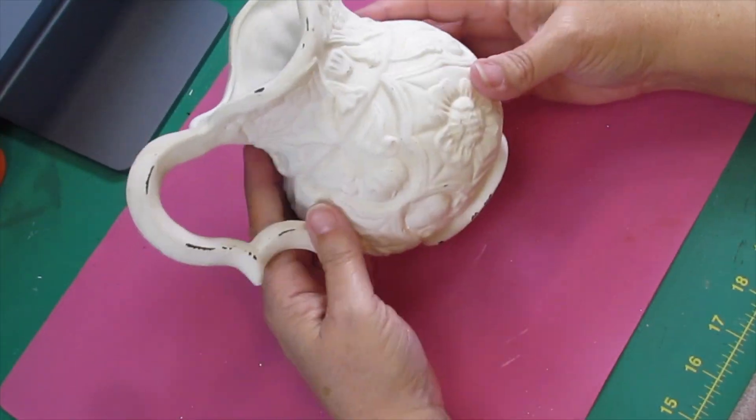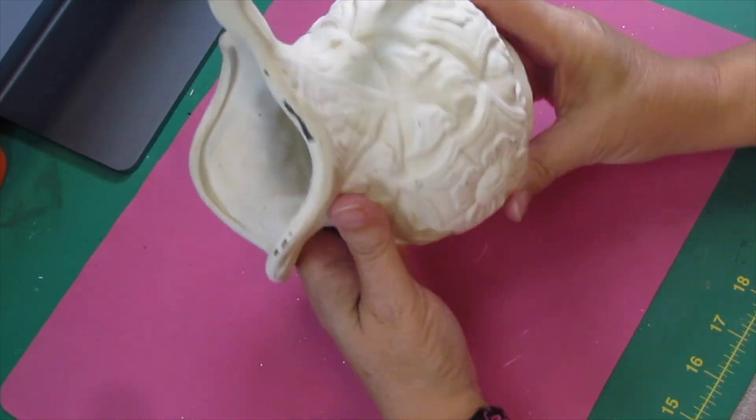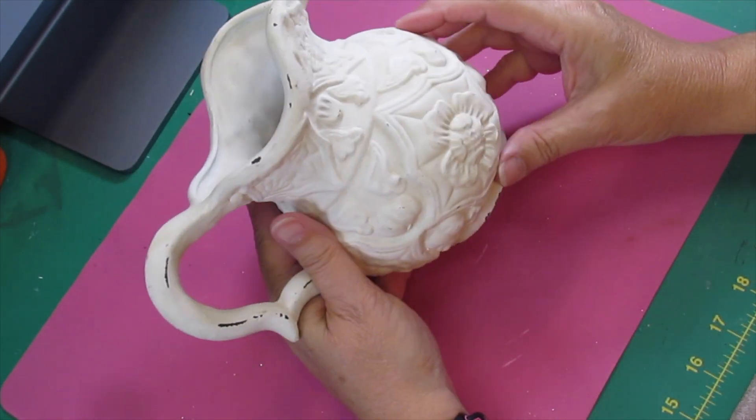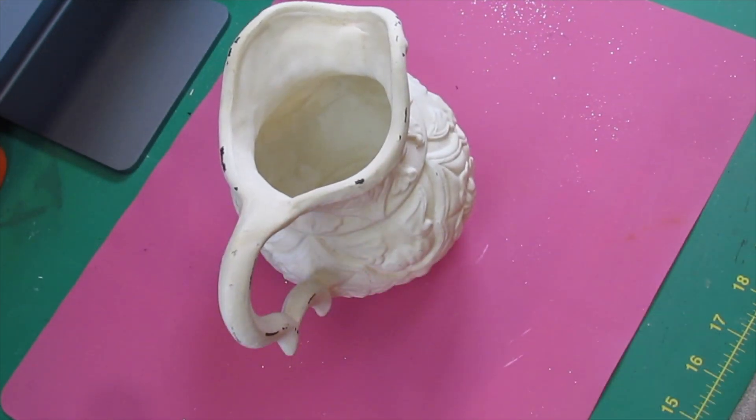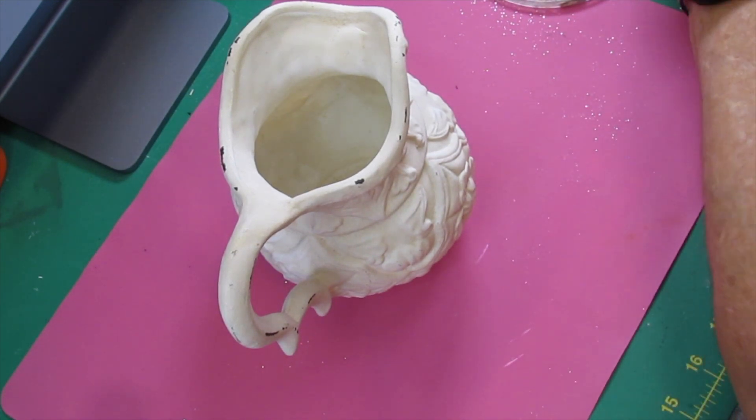Here we go with DIY number two. For this DIY I found this beautiful ceramic-style vase or pitcher — whatever you want to call it. I call it a pitcher more than a vase, but you could put flowers in it and it would look real pretty. It looks good just like it is, but I'm going to change it because that's me.